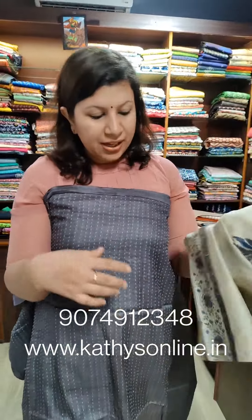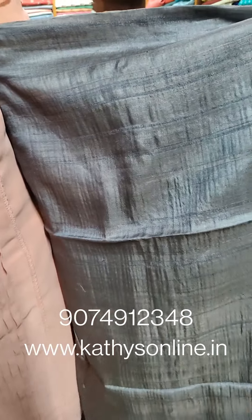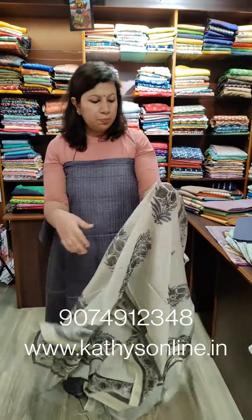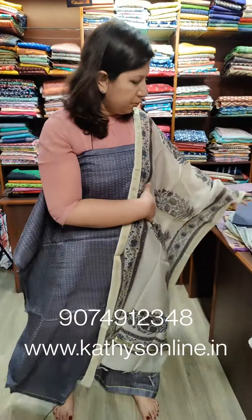Tesser top — front portion, full light view. Back side — plain Tussars. This is the top.